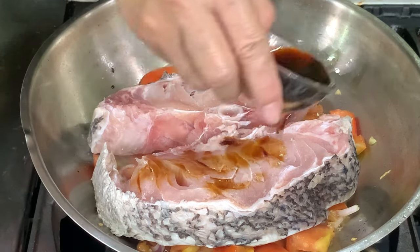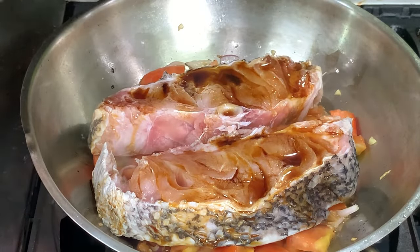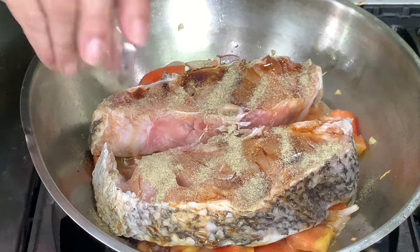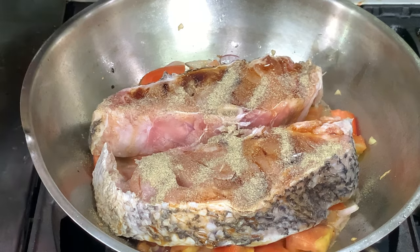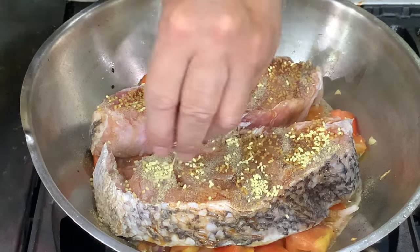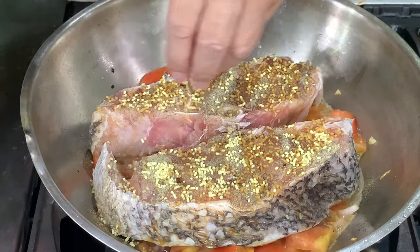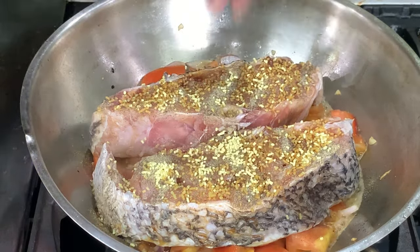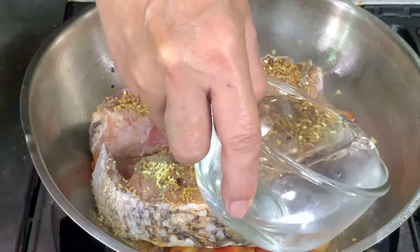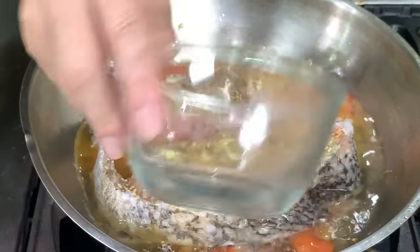We have liquid seasoning, and then white pepper — you can use black pepper too. And then seasoning granules. I used about two packs, but I won't add all of this. The fish is about three-fourths kilo. And then you put a little water, just a little water, enough to cook the fish — about a cup of water.